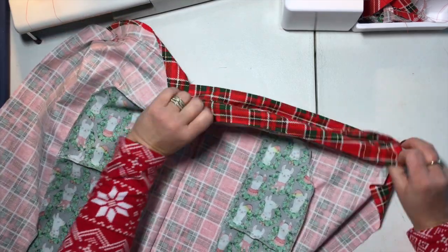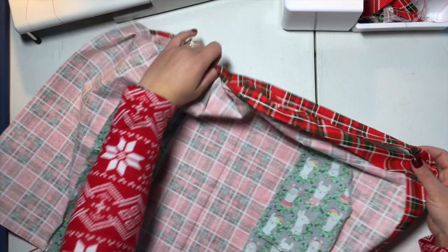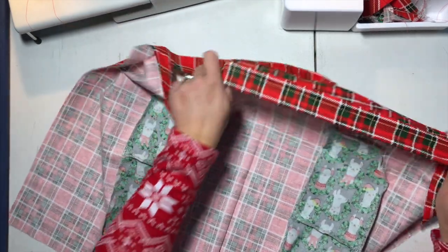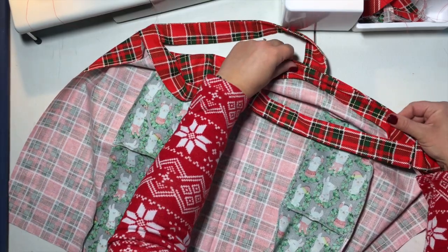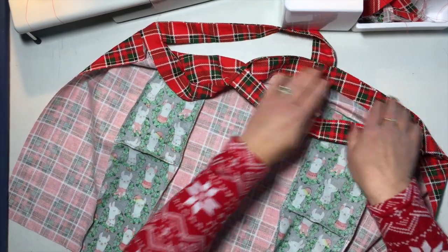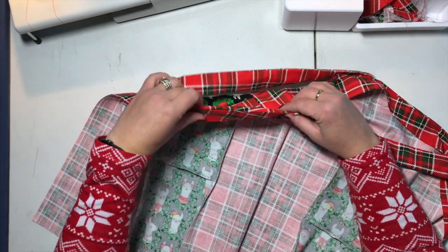Now that we have that understitched, we are going to fold our facing to the wrong side and press that in place. It'll give it a nice, clean finish.